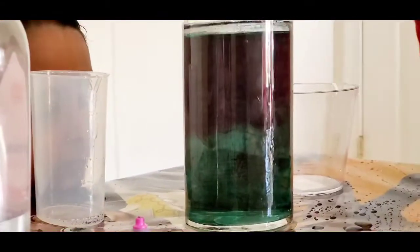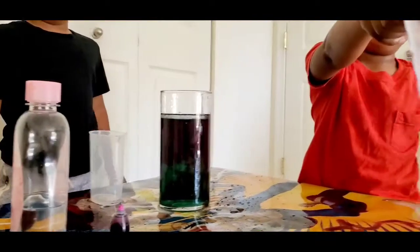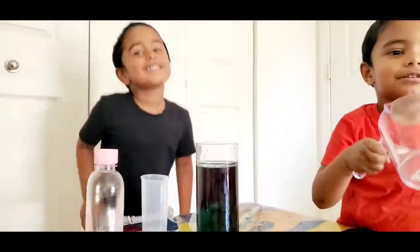All the food colors and the oil drop down to the water. I like pink — I'm going to go down. What's happening? So, you guys had fun?